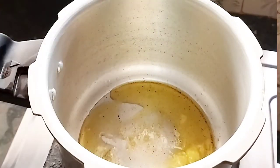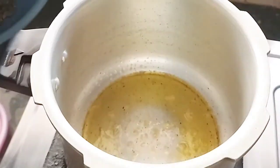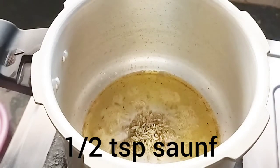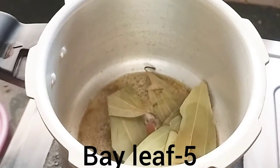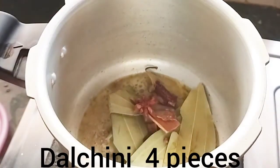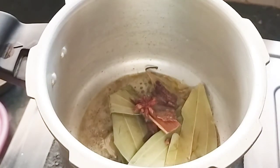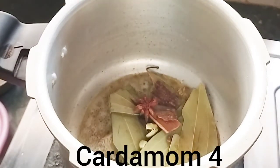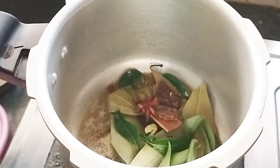I will add 2 spoons of oil in the cooker. I will release oil in the cooker and add 1 teaspoon of salt.